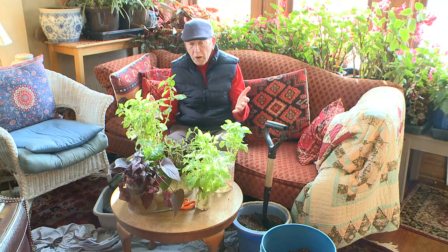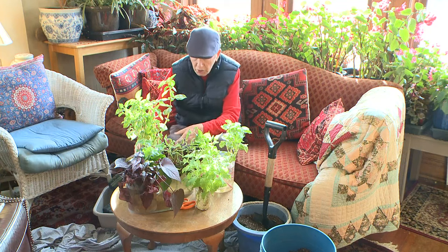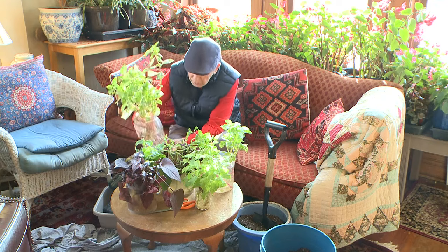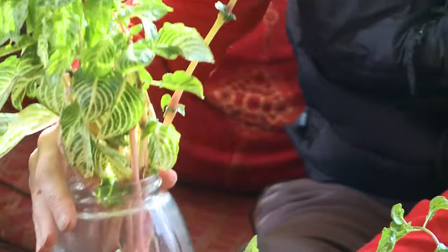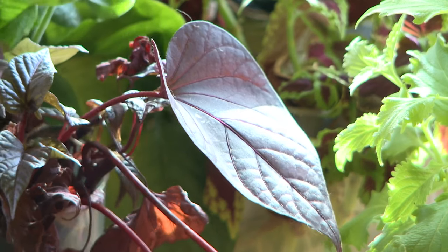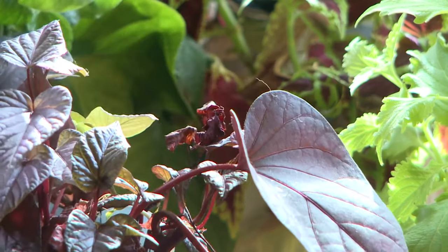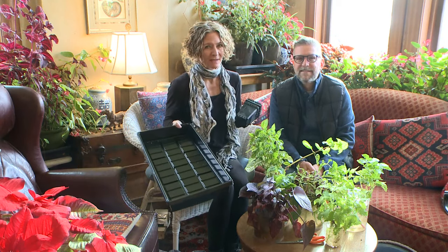If you recall last fall, we took a whole bunch of cuttings, put them in glass jars on the windowsill, and now they've got some serious roots on them and it's time to plant. We've got cuttings of bloodleaf, coleus, and sweet potato vines that are ready to be planted. You'll need plastic pots, plastic trays, and one person can do this but four hands are better than two.